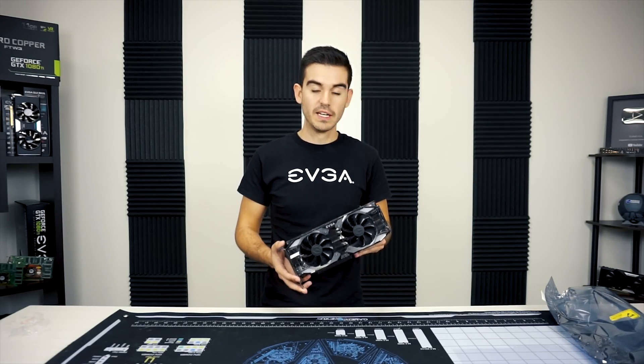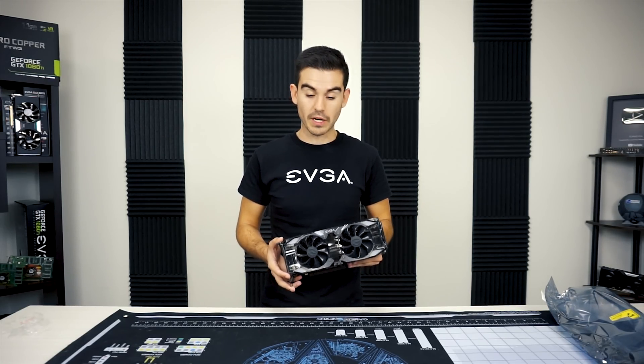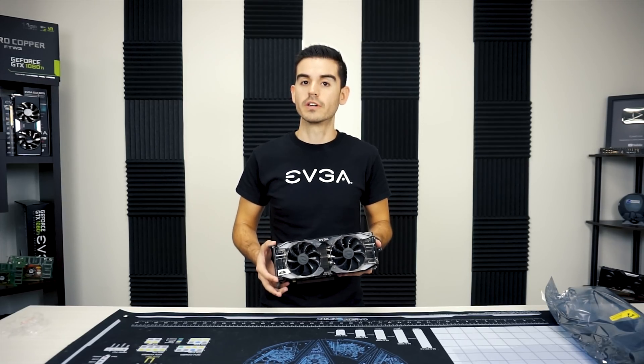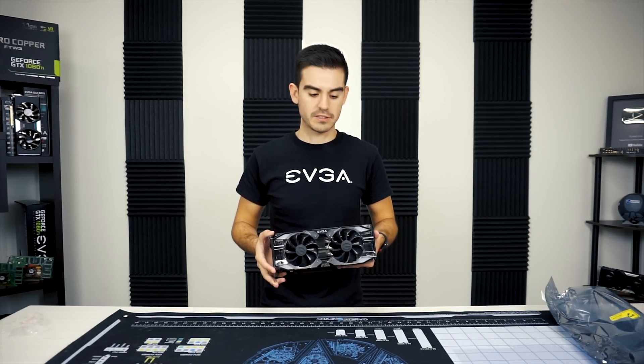It will come in at a lower price. We hope you like the look of the new 2070 — there will be more cards that we offer, not just the XC Ultra. But this has just been a quick first look at the RTX GeForce 2070.